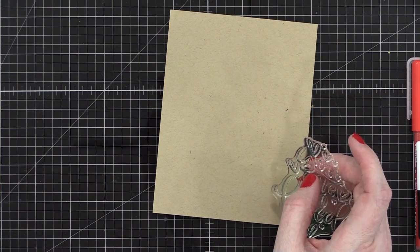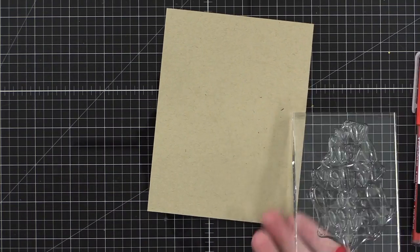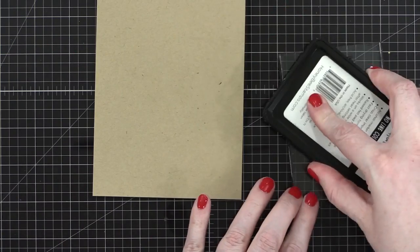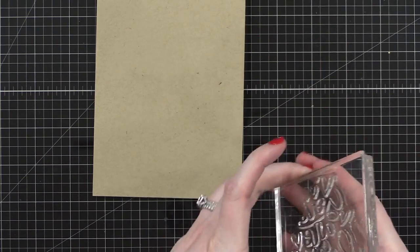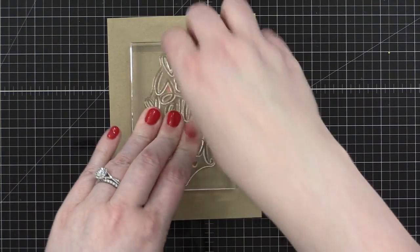When I saw this stamp, it has such beautiful lettering on it. I wondered if I could trace that with pigment markers and kind of change the look of it a little bit. So that's what I'm doing today. I'm going to be using some no-line coloring hybrid ink from Honey Bee, and I'm going to stamp this large greeting in the center of this card stock. This is an A2 size card that I'm creating today.